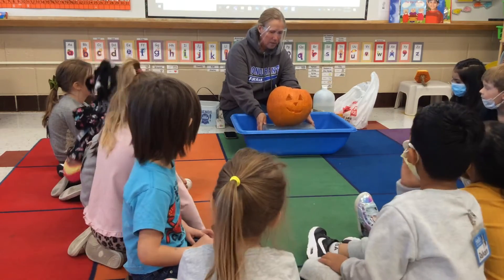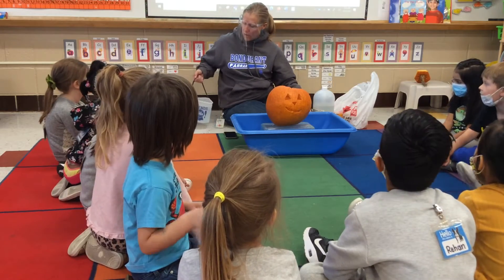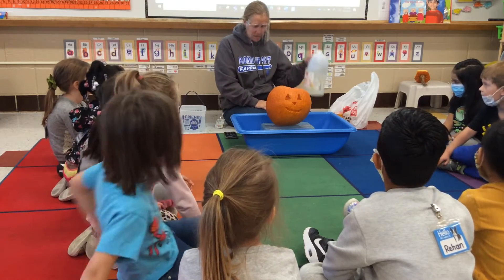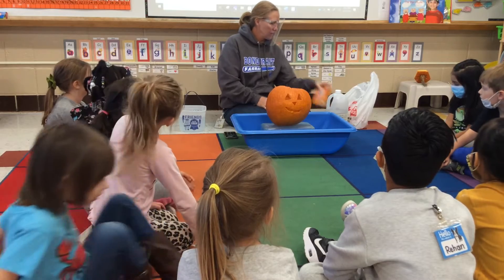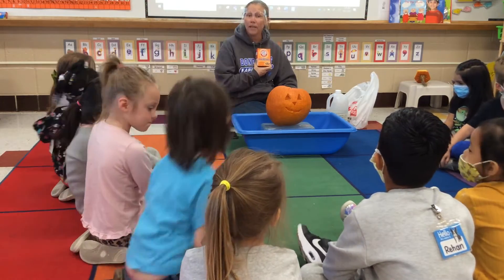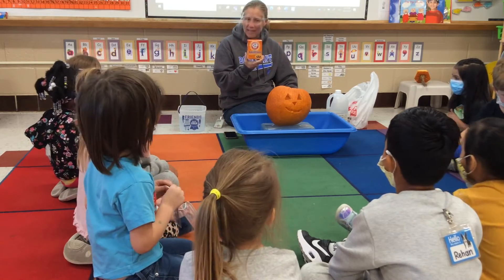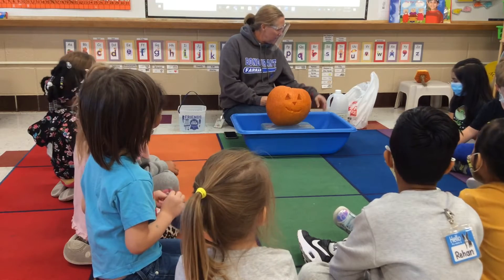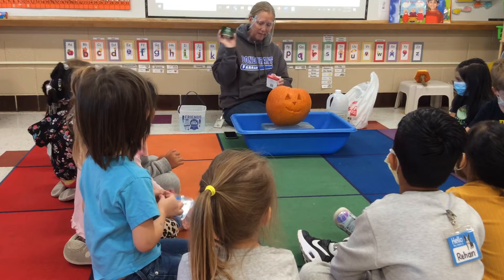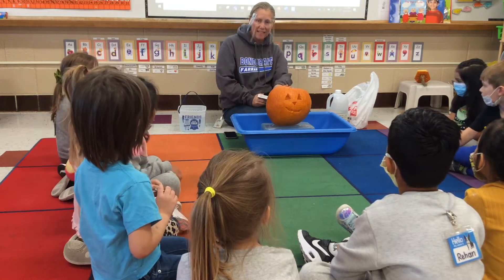Today I have some stuff: warm water, vinegar — you need to sit on your bottom and scoot back — baking soda. That's right, Kensley, you've obviously seen this. And I have food coloring, and we're going to add these things in here.